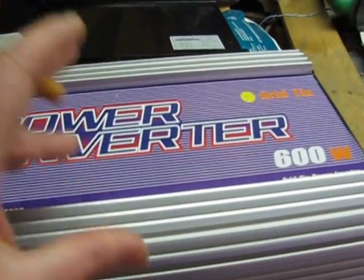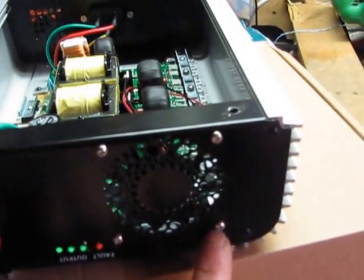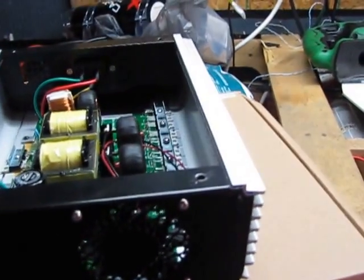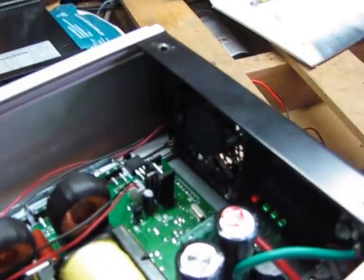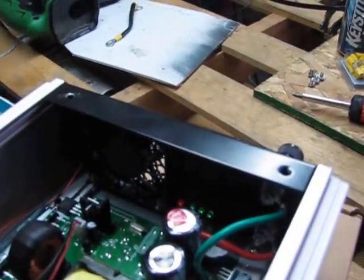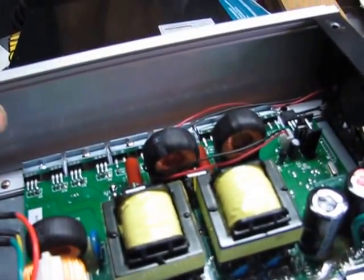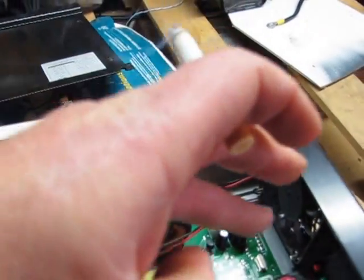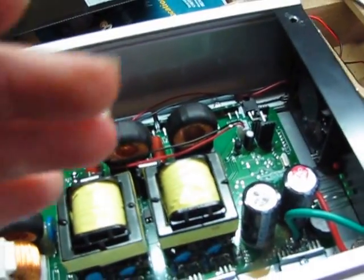I picked this one up and gave it a shake like I always do, and it had a little bit of a rattle inside. What it was: on the back side of these fan bolts, they've got little nuts, and one of the nuts was loose and rattling around inside. That's why I always say give your grid tie a good shake before you even hook it up — make sure nothing is loose in there. All it would take is that little nut sliding underneath the circuit board and it could short it out.